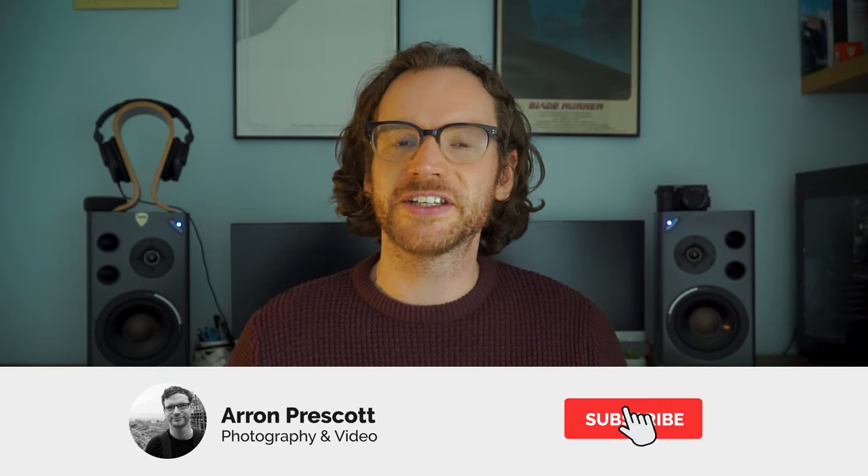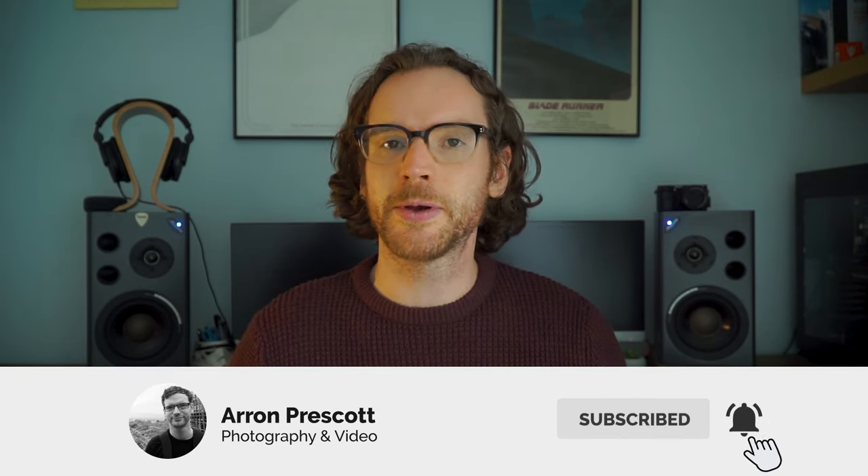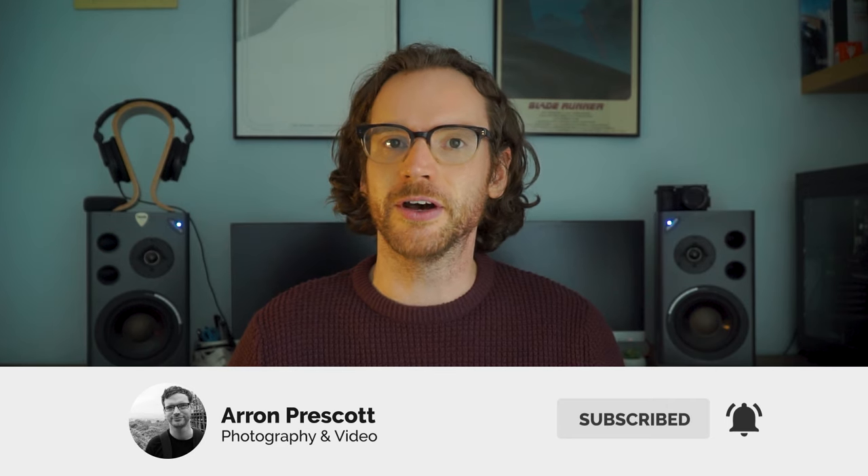On this channel I make lots of tips and tricks videos for Sony mirrorless cameras, so if that sounds interesting to you please consider subscribing to the channel and dropping a like on the video.